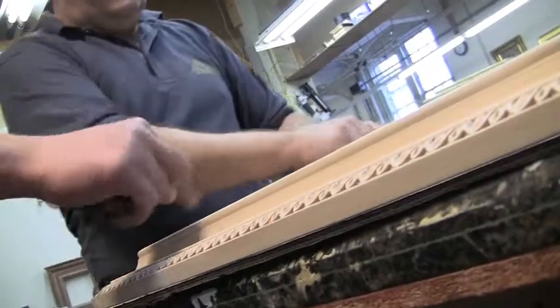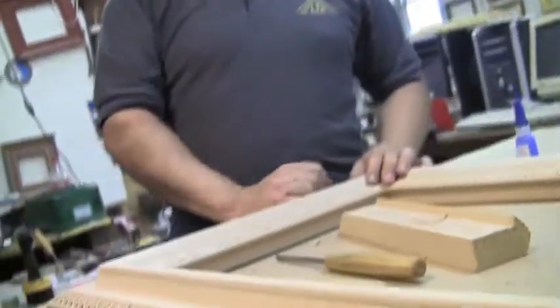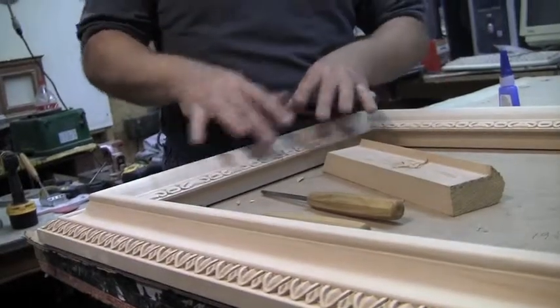Templates — you just draw the templates, then you draw and then you can carve. But sometimes you have to do it by your eye only.